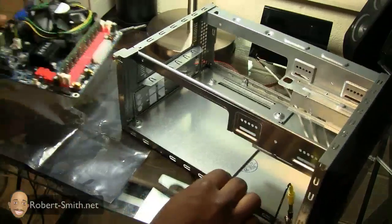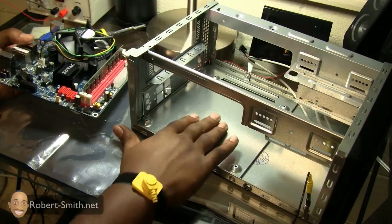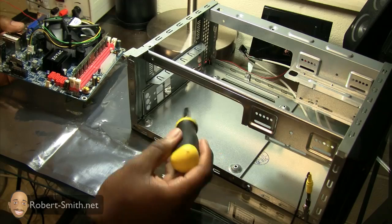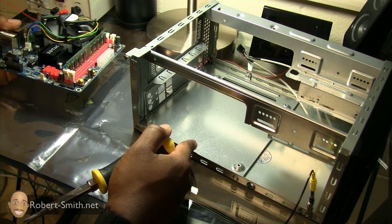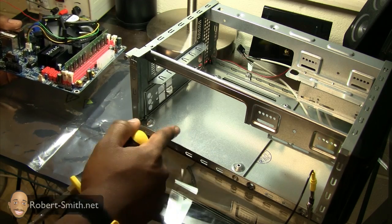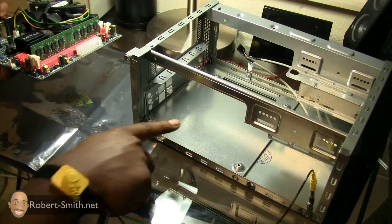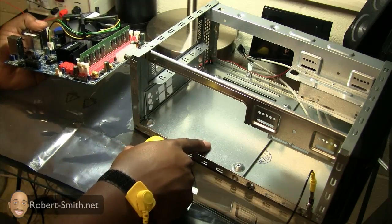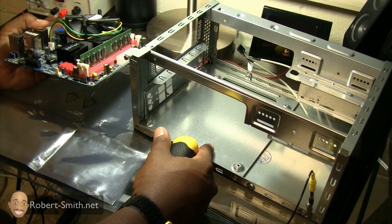Before I put this in, make sure you have some kind of standoffs from the actual metal plate. As you can see, I have four little standoff points here. Some computer cases have them built in, some don't — usually the case will include standoffs you can install. Standoffs prevent the motherboard from touching the metal plate, because if components on the bottom of the motherboard touch the metal plate, it will create a short circuit and damage the motherboard.